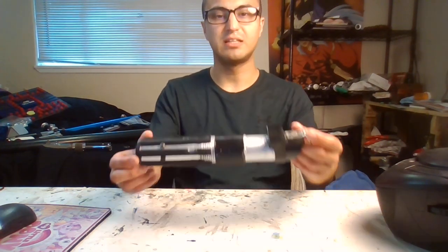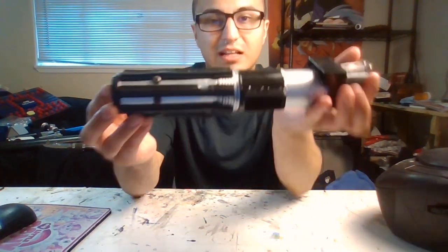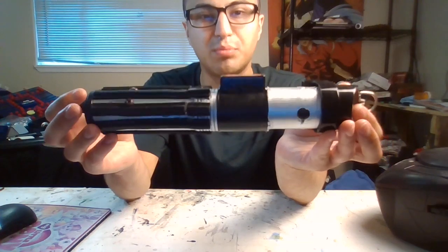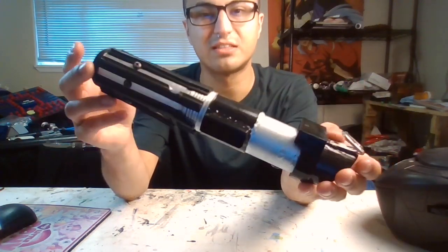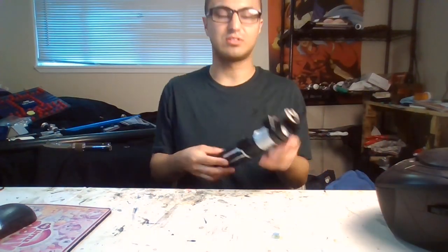I wanted to show you my custom Darth Vader lightsaber. Now you're probably wondering, that does not look like a Darth Vader lightsaber — that's more like Revenge of the Sith or something.